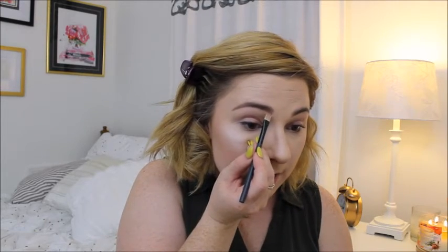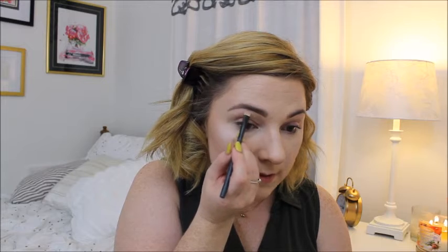Once I'm finished using that pencil I'm going to go over it with the NYX Control Freak Eyebrow Gel, just swooping over to make sure those brows stay in place. Then to define my brows I'm going to take this flat brush, pat it onto the concealer, and create those clean lines.